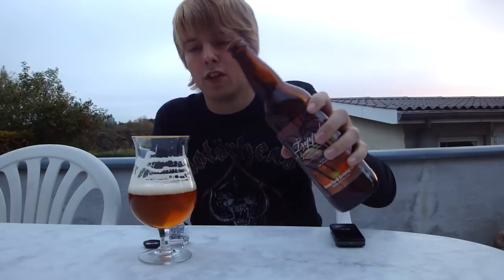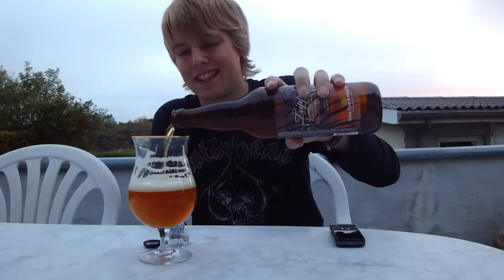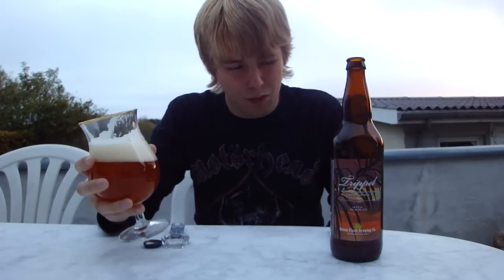The citrus was more in the aroma. I do get a little bit of citrus in the flavor, but mostly I get apple and maybe a slight amount of banana notes, though not much. The spice is more noticeable now with more yeast coming through - it's a peppery spice but it is quite faint.